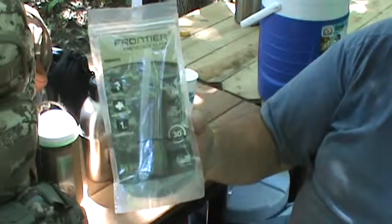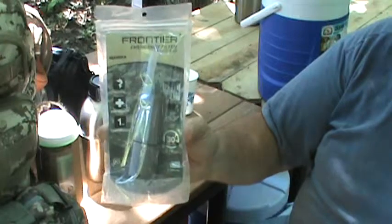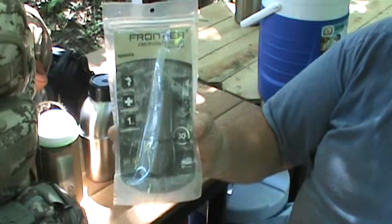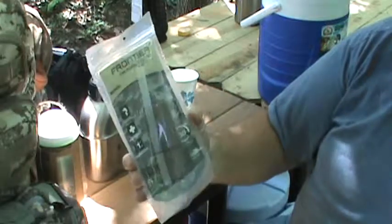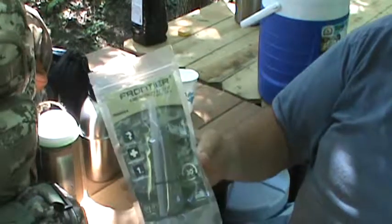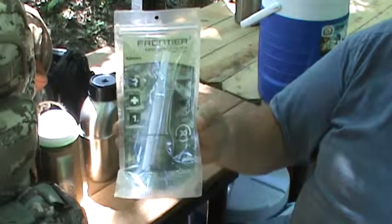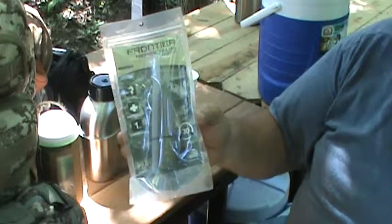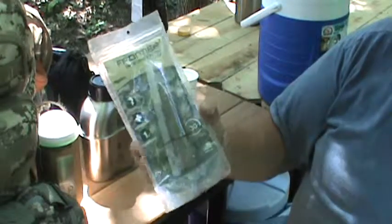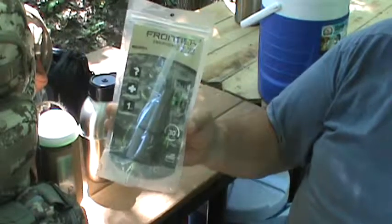This comes with its own container — you can see it's in a zip kind of Ziploc bag. You put your water in, put the straw in the filter, and drink out of it. It's a good backup option on the trail when you need to get water out of a stream or lake or pond.